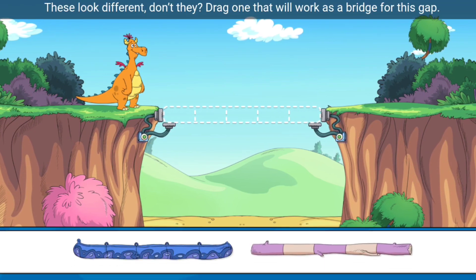These look different, don't they? Drag one that will work as a bridge for this gap.